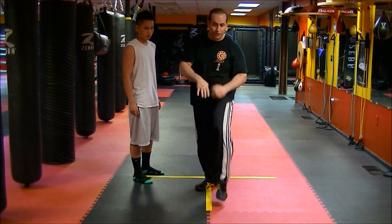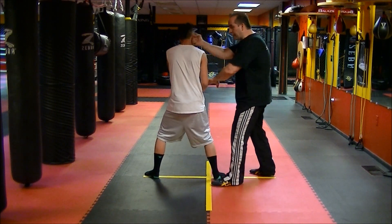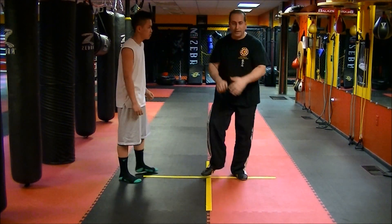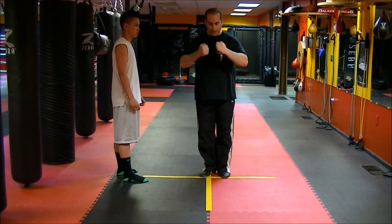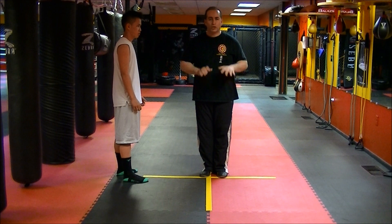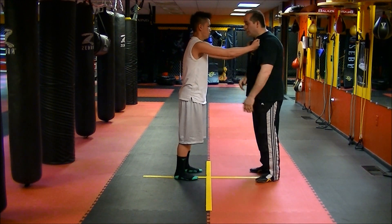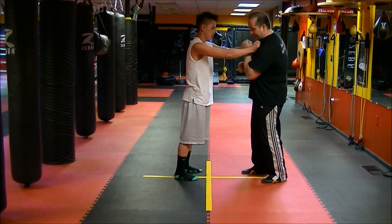This one could also be a front kick to the groin. So if he comes: one, two, and I hit. All these techniques are hidden. So I go one, two, back — and I bow here. I step out, double punch and back. He grabs me, I hit. You don't have to go double punch — I could go one, two. You can see the hand comes from the inside out.